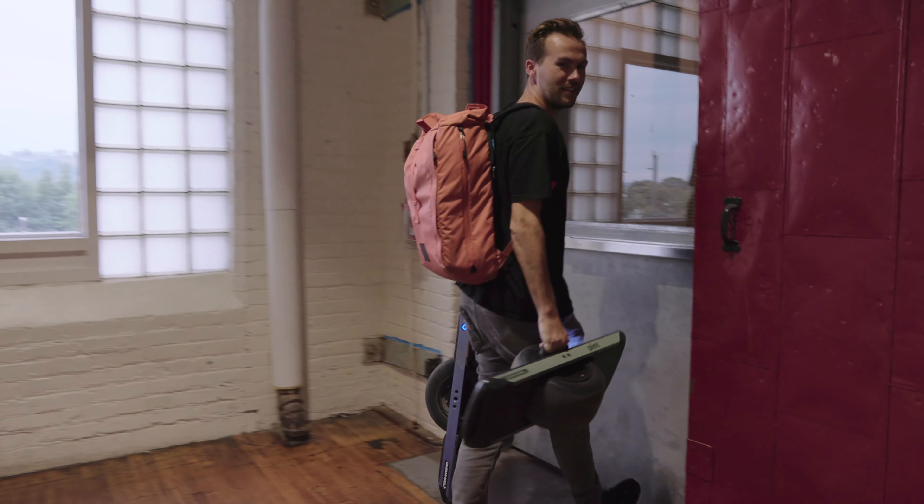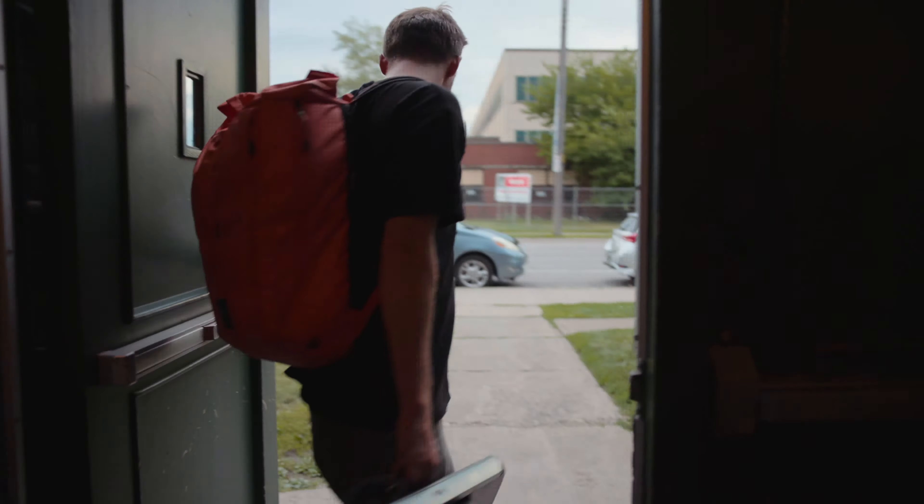So this is how you carry a Onewheel — like this. Not bad. But the Pint has a built-in handle. You tell me which is more comfortable. It's this one. This is more comfortable.